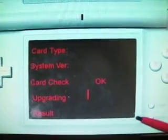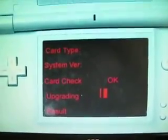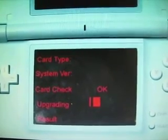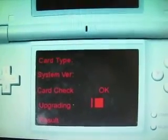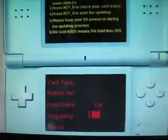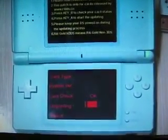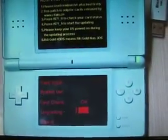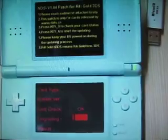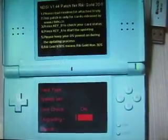Just go ahead. Do remember not to turn off your DSi or you may damage your memory card. This is very important.